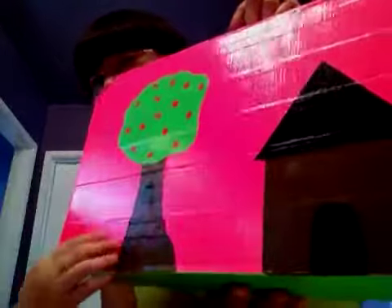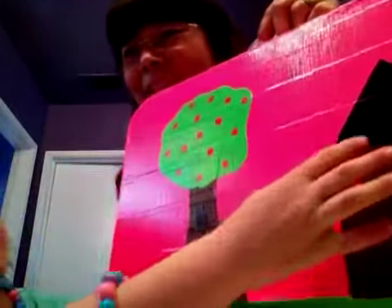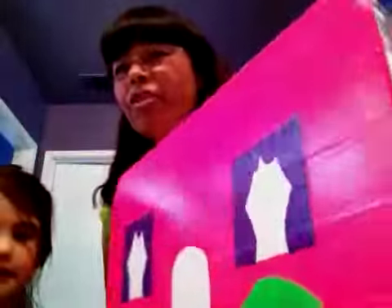She had some white, she had some brown, she had some kind of paint that she used. She had a black and more pink. I'll show you the inside of it. And here's a Hello Kitty. Peyton will show you the inside.